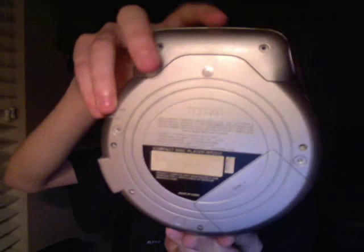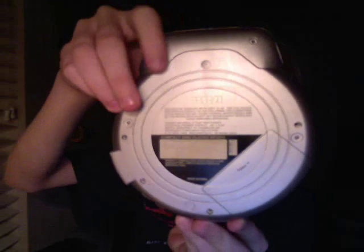So first what you want to do is take out the headphones if you still have them there. Then you're going to want to flip it over. In each of those little holes — like these and these — those are going to be screws, and you're going to have to unscrew those.